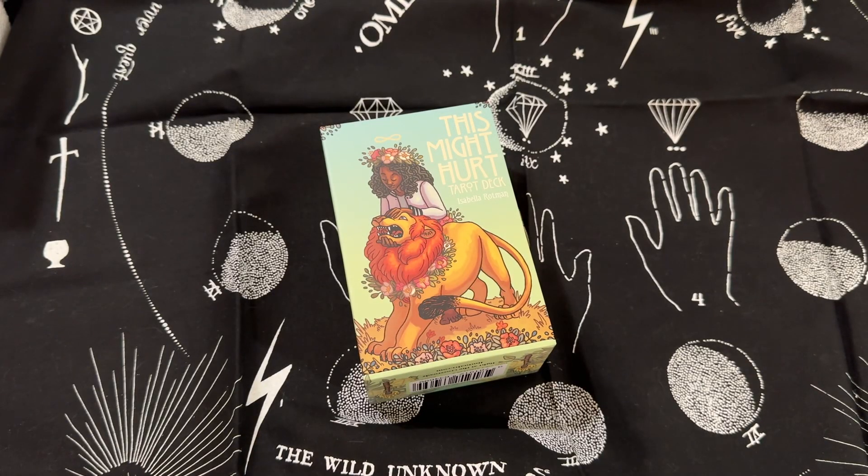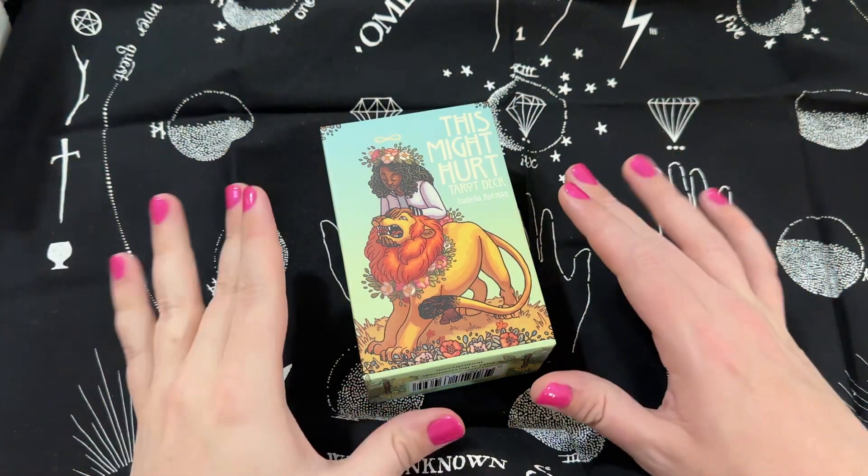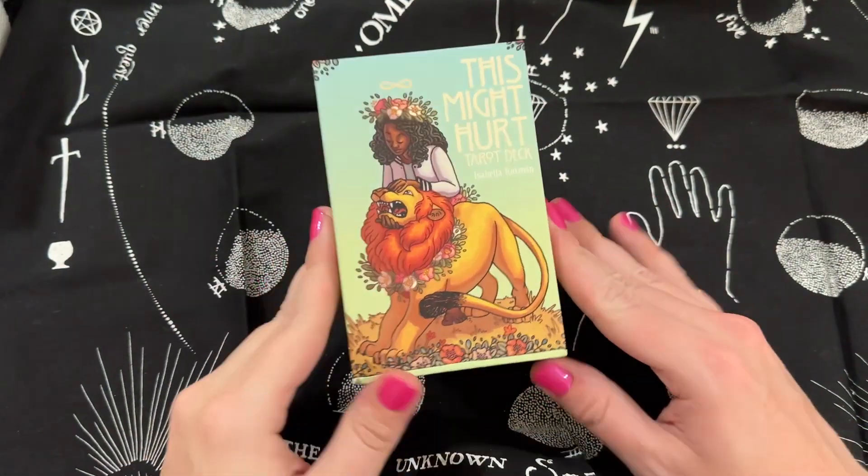Hello everybody, it is me Andrew from Tarot with Andrew — tarotwithandrew.com, tarotangel444.com. If you've been with me from the beginning you know what that's all about. Thank you for clicking on this video — this is going to be a review, reveal, walkthrough, show and tell.